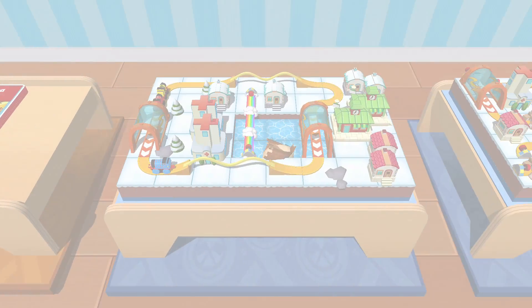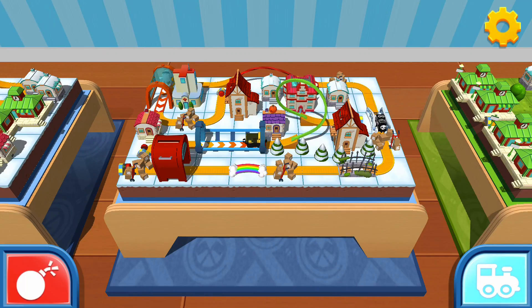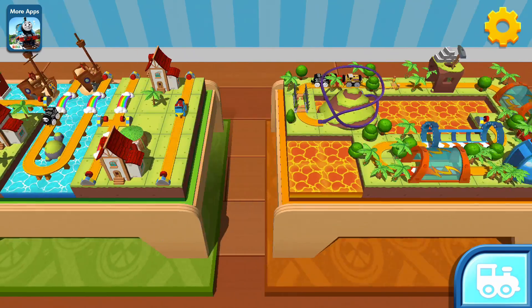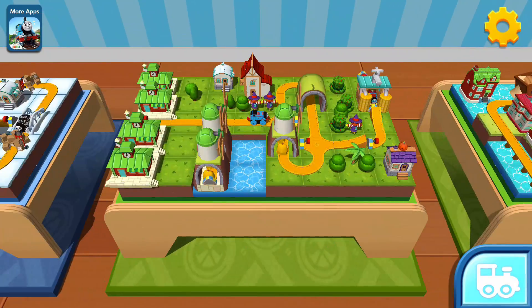The engines are looking forward to seeing what you can create. You can start a new creation or continue this one. Choose which blueprint you'd like to build.